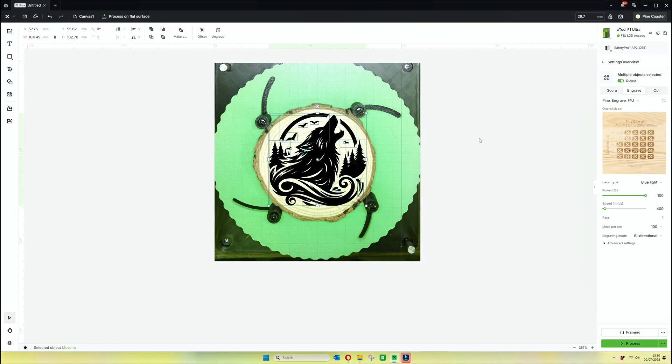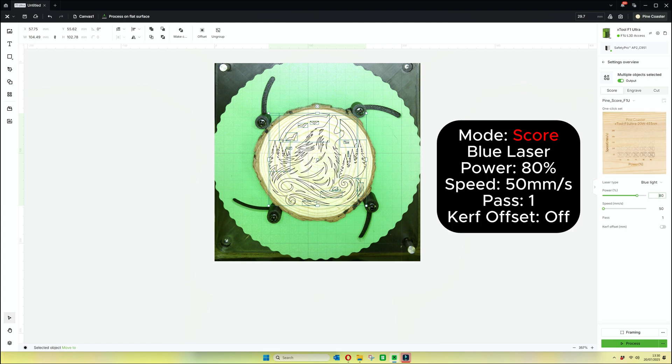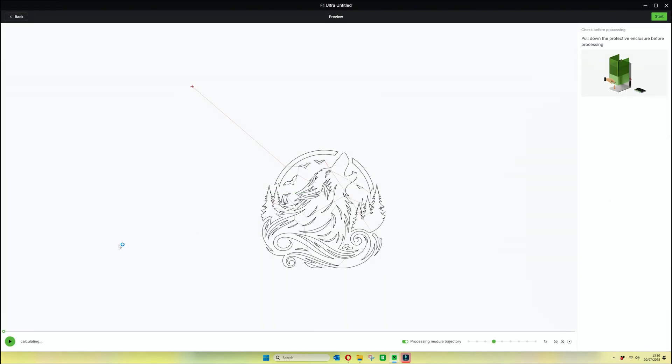We will now move on to the secret sauce. Do not touch the design, do not touch the log, leave everything in the same place. What we'll do is select the image and click over to score — that will draw a load of lines around the outside of it, the equivalent of colouring and outlining it. I use these settings but you can use the material library settings. This is our secret sauce — trust me when I say this, it makes all the difference.